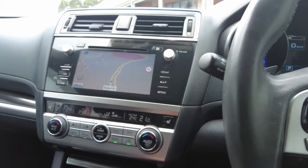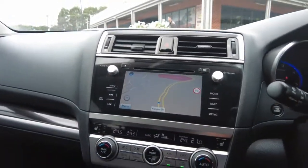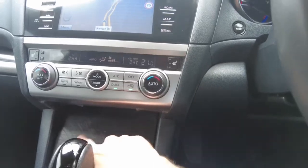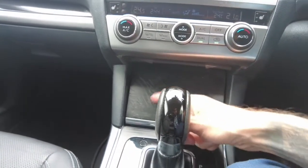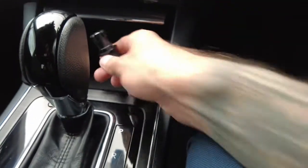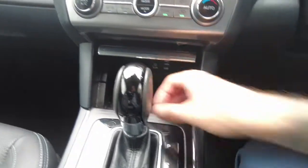We have heated seats in the front, which is great for cold days, along with all climate control settings. There is a storage flap in the centre console with some marks that look like they'll come off with a good wipe. Underneath there's an AUX input, USB port, and a 12-volt adapter, all neatly tucked away with the flap able to close over it — a good little storage compartment.